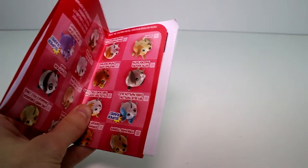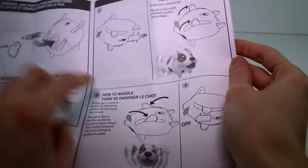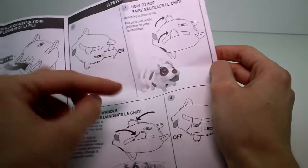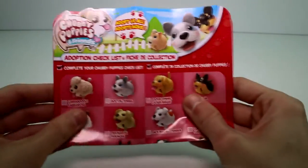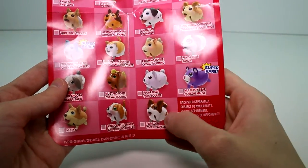So we get these papers — we get a checklist and an instruction manual as well. Every time I say we don't need these, but we end up needing them. There are instructions on how to hop and how to waddle: you just switch their legs to opposite positions if you want them to waddle, and the legs have to be the same distance apart for hopping — I'll show you in just a minute. It also tells you how to change the battery. We have the checklist here with all of them listed.